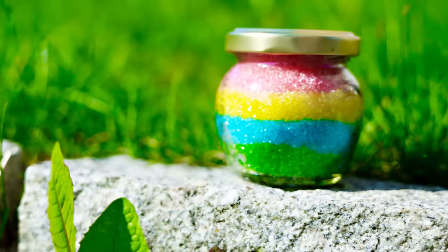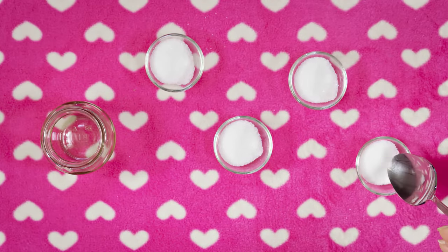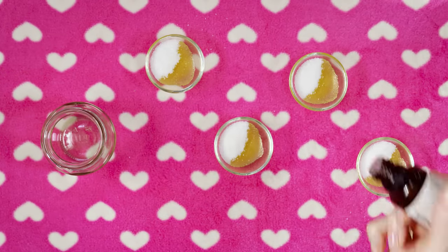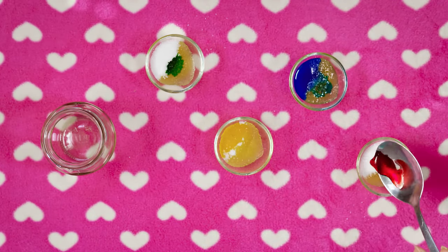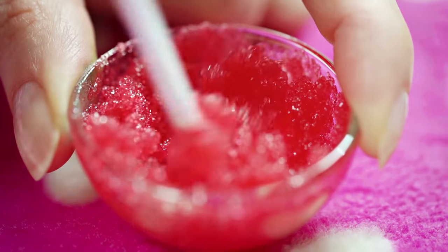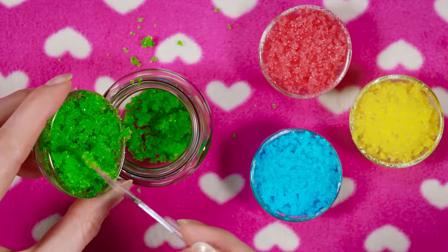Before starting with makeup I like to exfoliate and prep my lips. I made this pretty lip scrub myself – I'm making a rainbow scrub so I need four containers. Put one tablespoon of sugar in each container, add half a teaspoon of olive oil, and optionally put in a few drops of flavoring and scent. I went for strawberry and peppermint. Lastly add some food coloring into each container – I chose green, yellow, blue and red. Mix well until all the ingredients are nicely combined. Pour the scrub mixtures into a little jar, layering the green, blue, yellow and red scrubs.